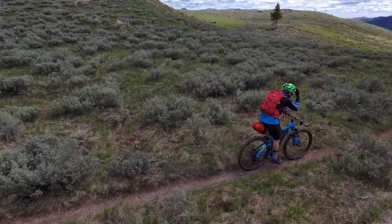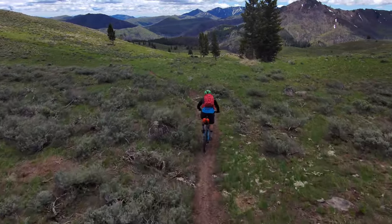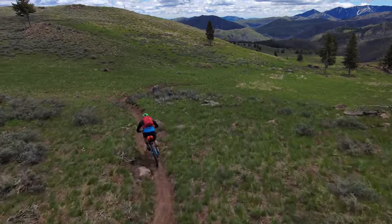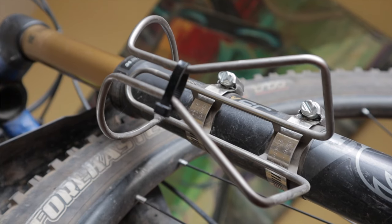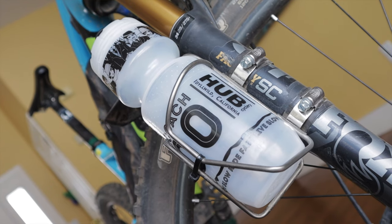Unlike rigid forks that offer brazons for mounting water bottle cages and anything cages, we've always had to be creative with mounting stuff to our prized suspension forks without damaging them or having our water bottles go flying out in the middle of a rowdy descent. I've tinkered with all types of MacGyver-type rigging, but in my opinion old school hose clamps with sauce and Nicholas bottle cages have always been the most reliable solution.